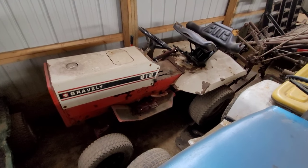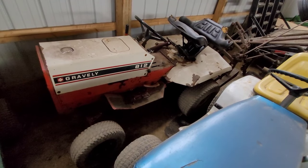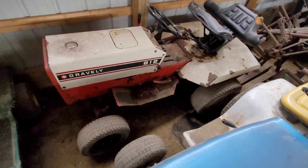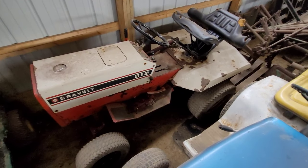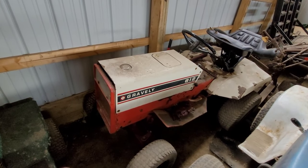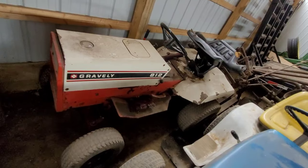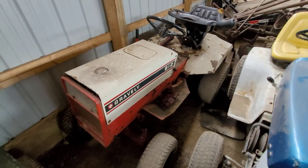This is a Gravely 812 — I do not remember what year, or even if I have the serial number. I bought this tractor about four years ago. I really wanted an 800 series — wanted a larger one — but a friend of mine had this and I talked him into selling it. Brought it home, did a bunch of stuff to make it usable, but I didn't have it a week when the snap ring came off the rear axle inside the differential, and the axle would just randomly walk out, rendering it not usable. It has been parked here since. It is going to be a parts tractor when I find a Gravely 814.